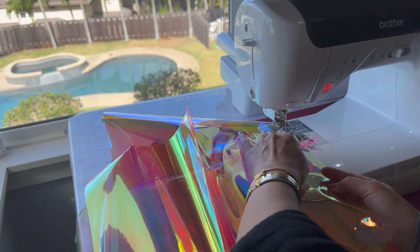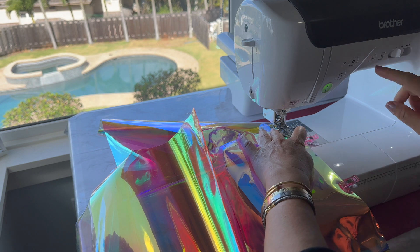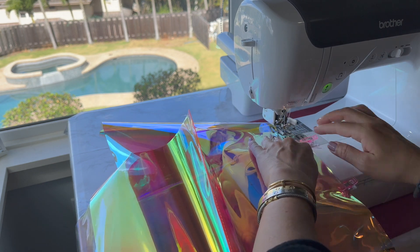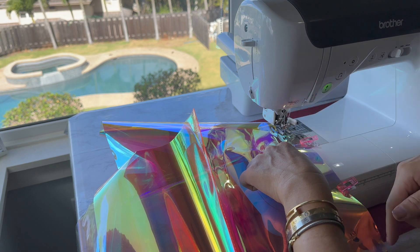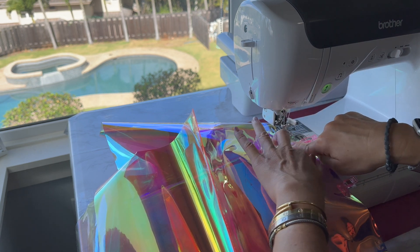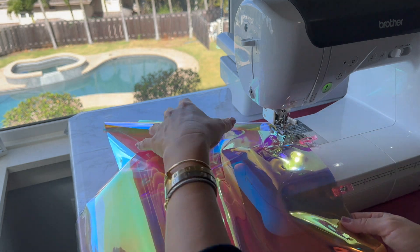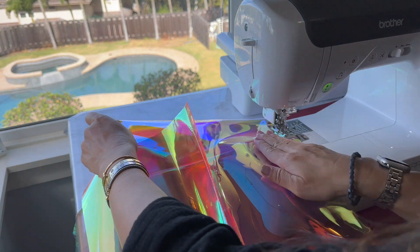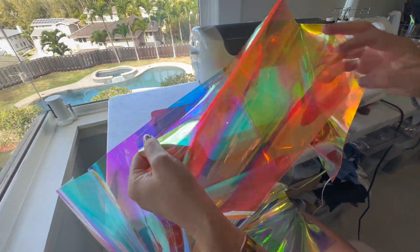I'm still using the same stitch length — four millimeters. I find it's easier to sew with the seam parts facing down so I can press on it a little bit instead of trying to make it go under the foot. Now I have both sides sewn on and we're going to do the sides.